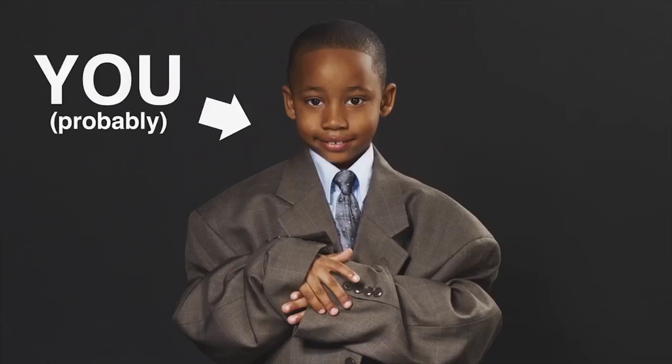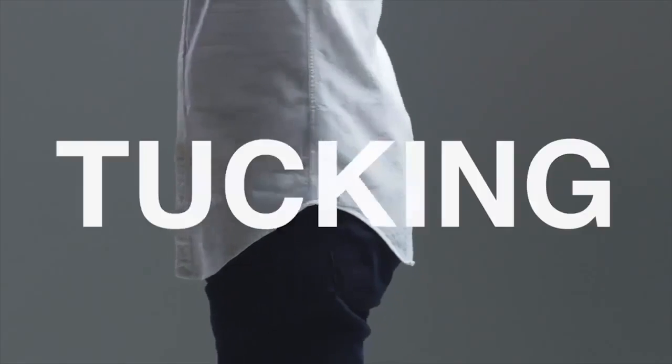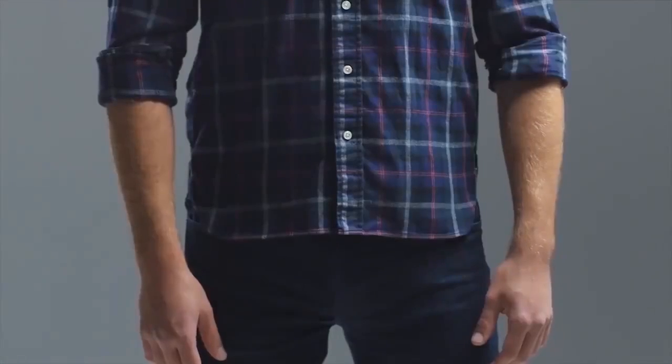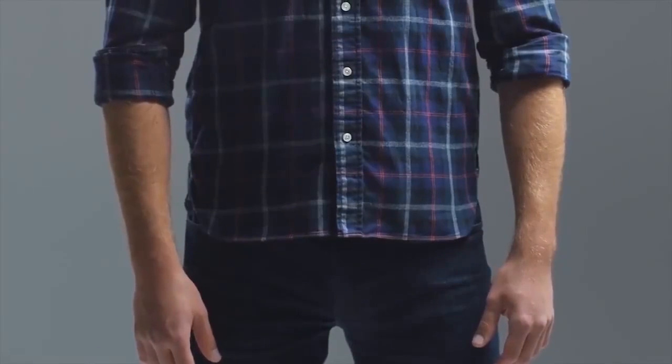Or you could just buy shirts that actually fit. And while we're on the subject of tucking, shirts with longer, curved tails are designed to be tucked. Shirts with flat bottoms are better suited for leaving untucked.